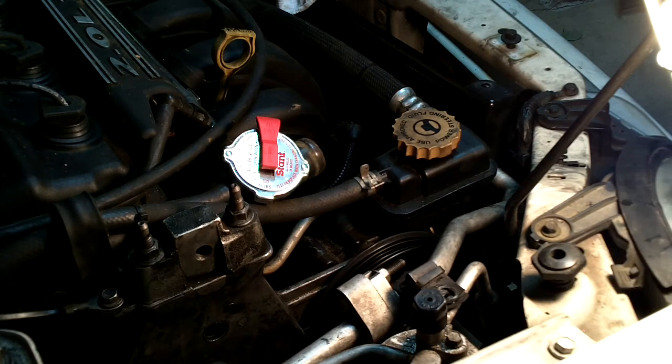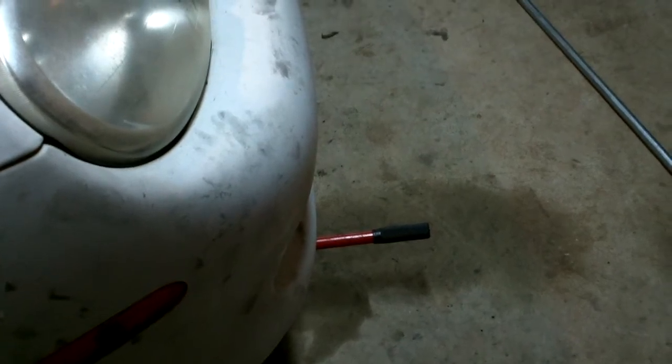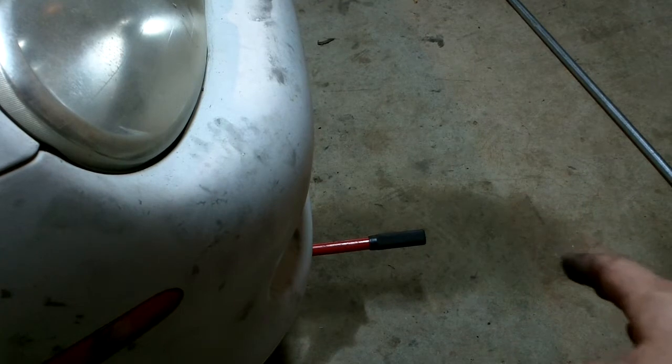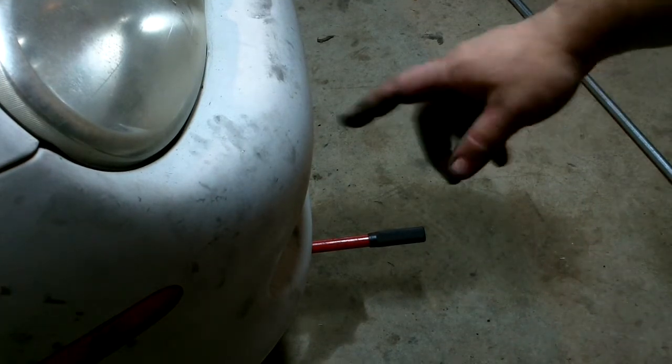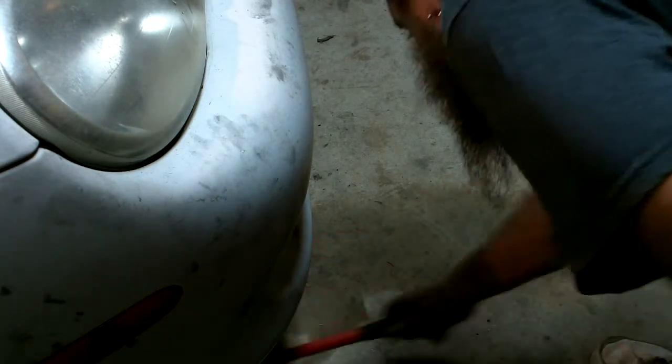Safety tip: do not leave your jack handle sticking out. I hit my foot on it — scared me to death. I thought I was gonna drop the engine and kick it out from under there. So don't do that.